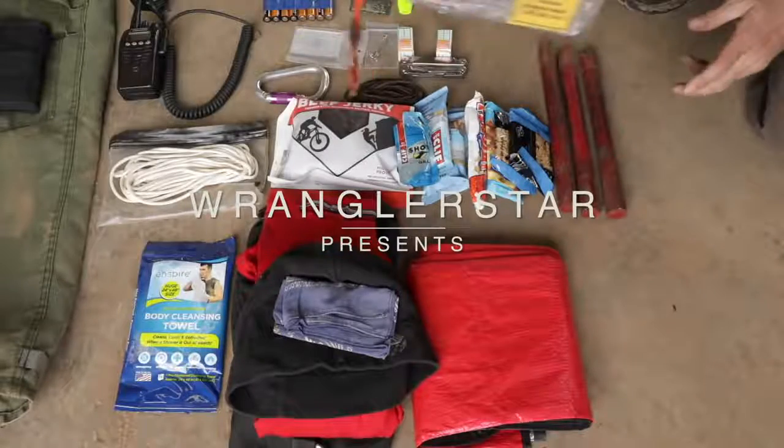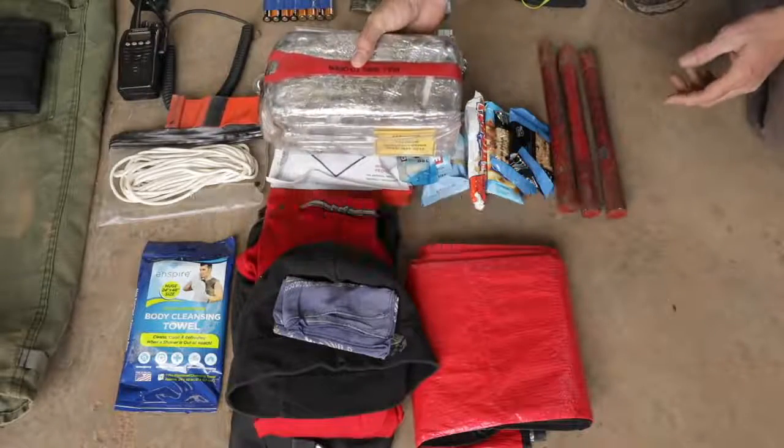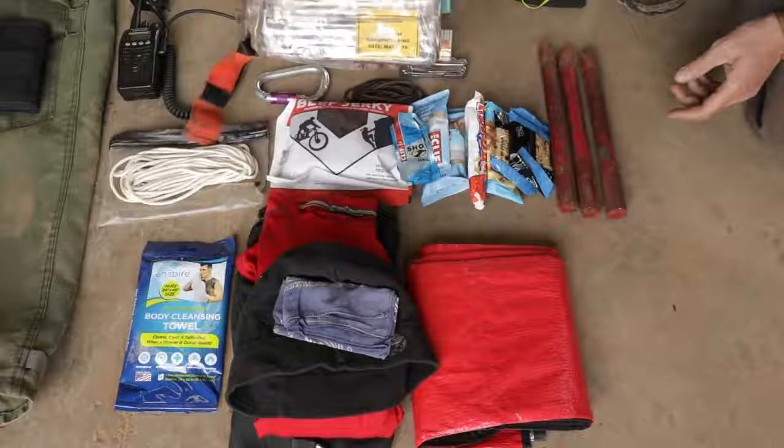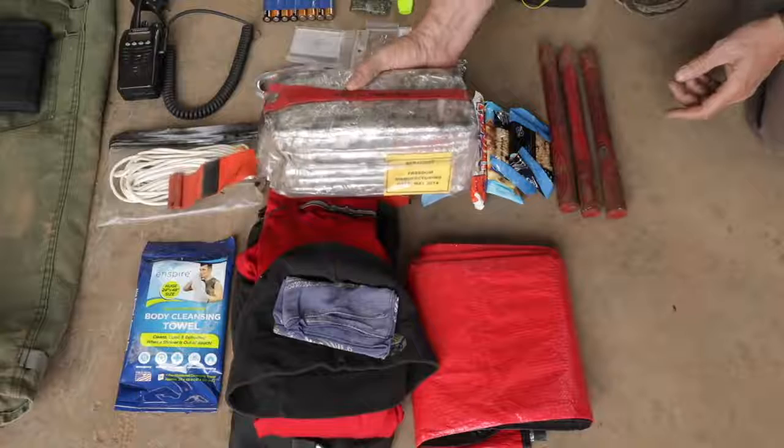Moving on down here, this is the famous fire shelter right there - like being inside of a baked potato. And every few years they get bigger and heavier.